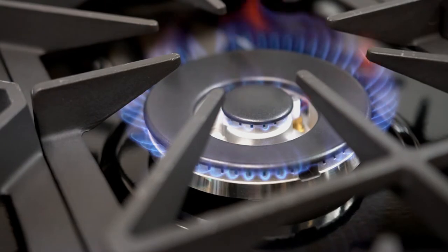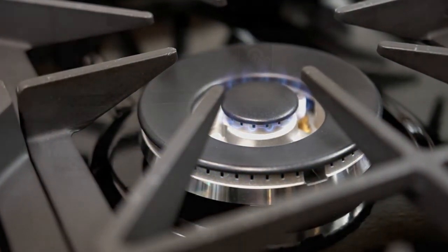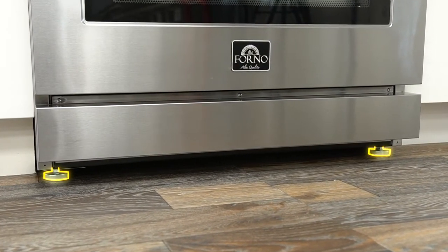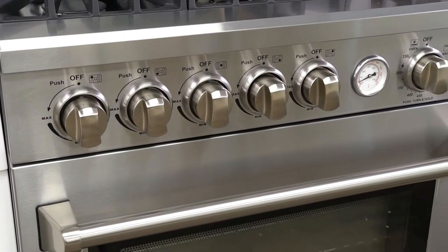One burner is sealed and has a double-entry gas line, which allows you to simmer as low as 1,000 BTU. It offers fully adjustable stainless steel legs that make leveling easy and quick.